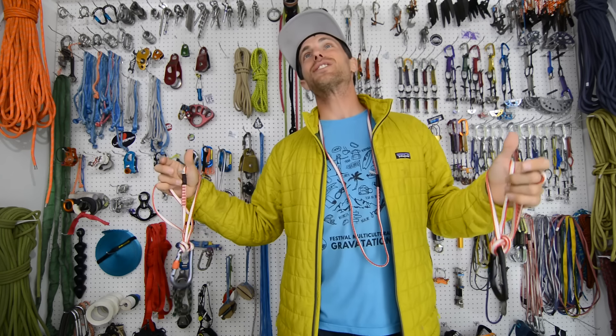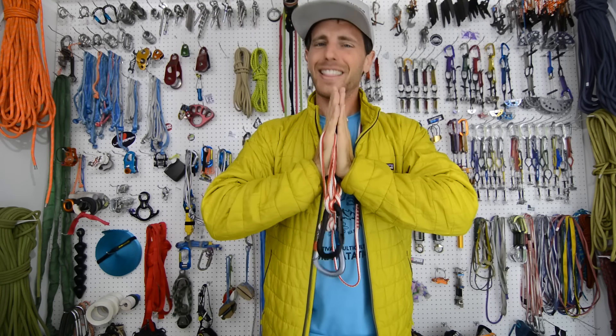We just spent hundreds of dollars on Black Diamond gear — we've spent 200% of the donations you send to buy stuff to break. But in this case, Ben donated these and we appreciate it. Let's have Bobby show you how to tie these and the benefits, pros and cons, and why you would even do this.